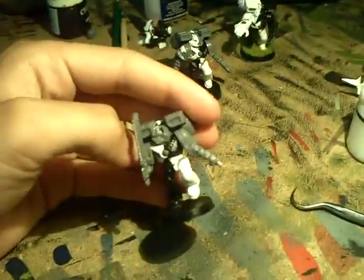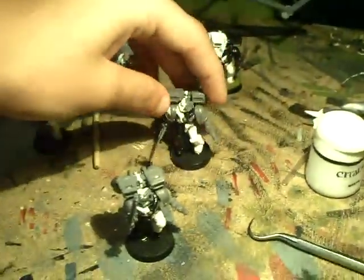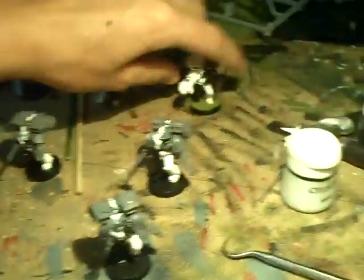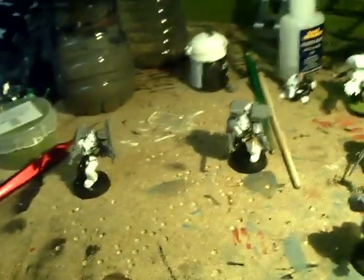Also guys, this is an update to my assault squad. Halfway there. I have to finish the white on the packs, and then do the other side black, and then red. The first one came out pretty good though. Thanks a lot. Subscribe. Bye.